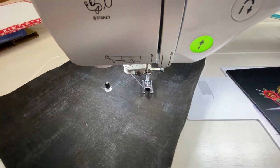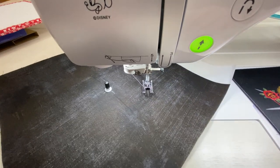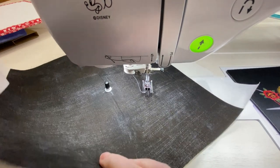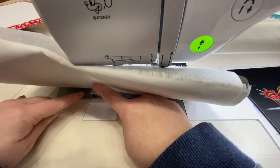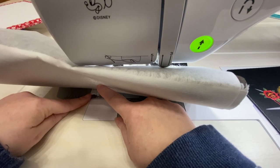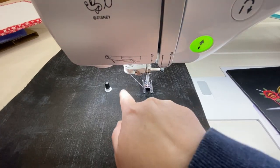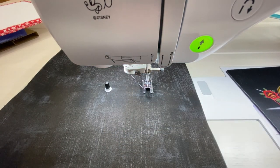Now you can see that the attachment is attached to the machine, and it is this piece here that's going to allow the fabric to move and pivot. Right under here there's a little piece that will release this so I can adjust the size of the stitch. You could also make marks on your fabric if you want to make sure you're stitching about a half inch, quarter inch, or whatever distance away from your particular decorative stitch.